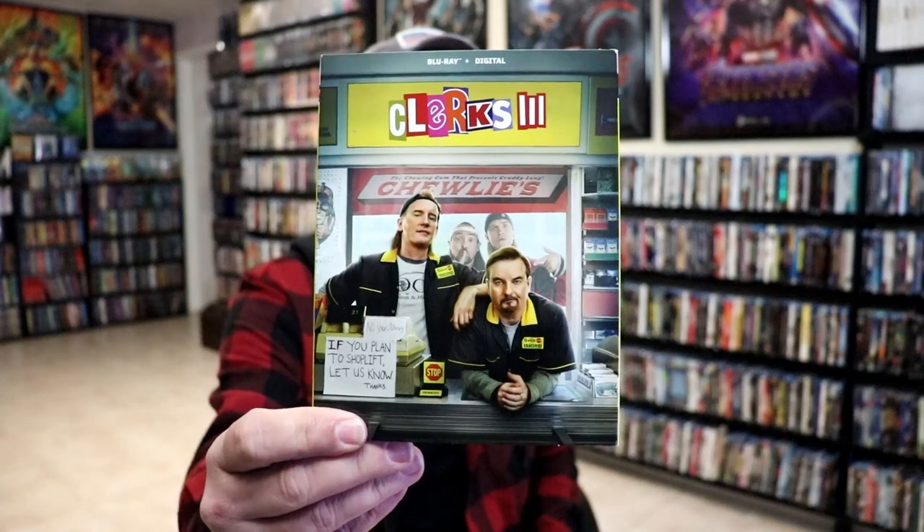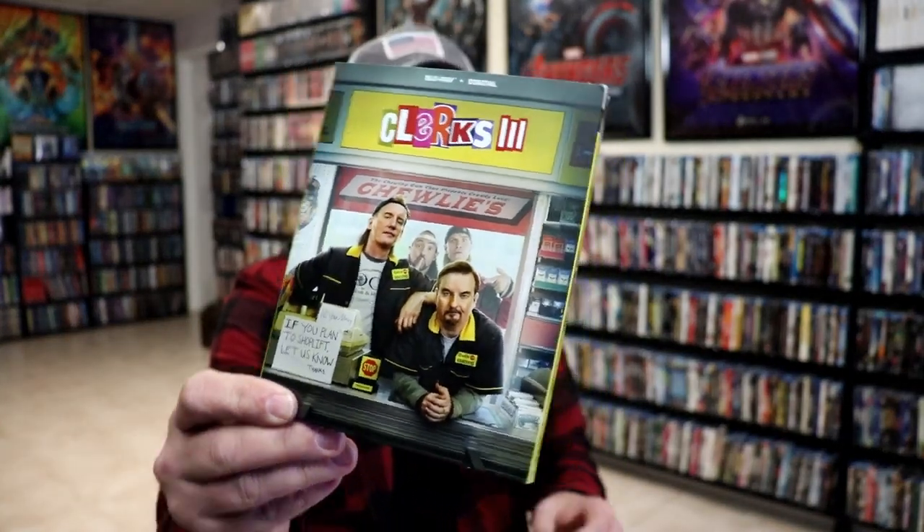I also wanted to take time just to show you the regular standard Blu-ray release with this slip, which is nice. I'm definitely looking forward to checking out Clerks 3 in 4K.